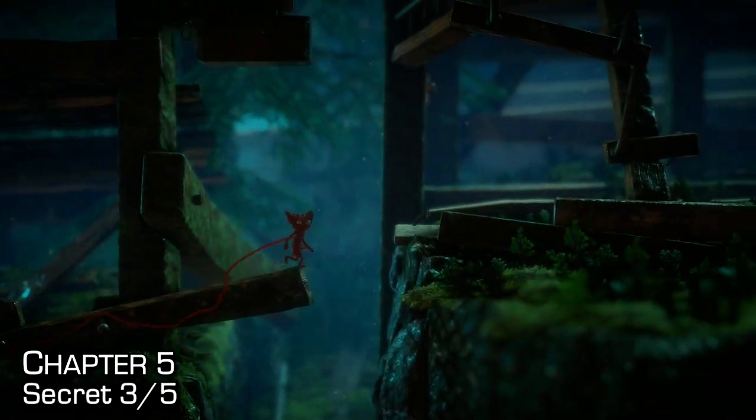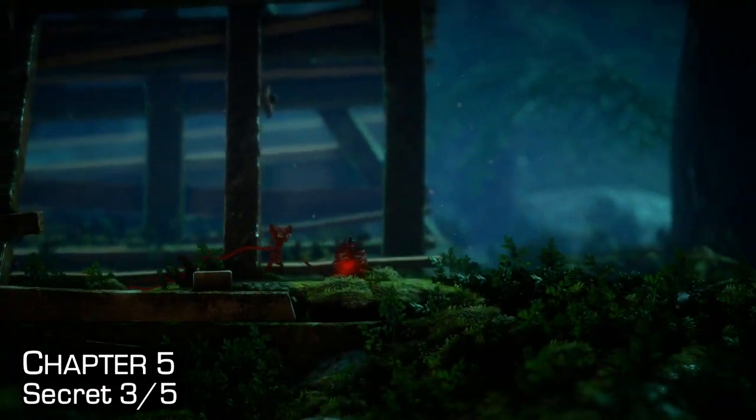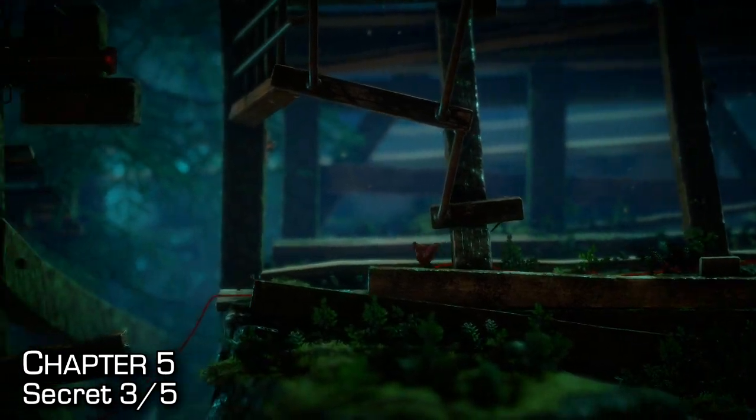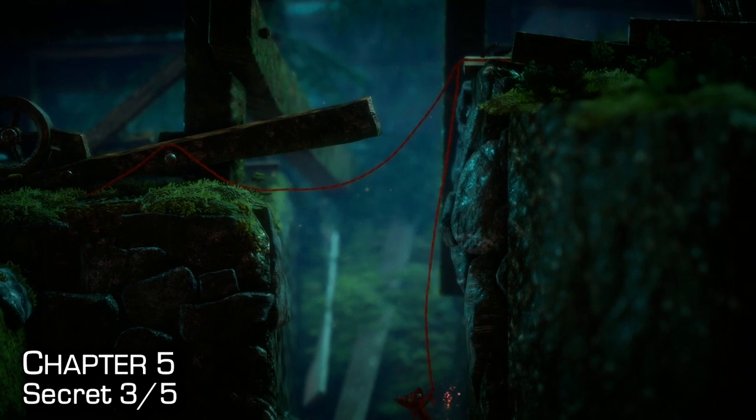The third secret of this chapter can be found upon reaching this checkpoint directly in front of me. You can actually get it at the previous checkpoint, but it's a lot more dangerous and you're more likely to die. Once you grab that checkpoint, just rappel off into the gap — it's on the right-hand side.